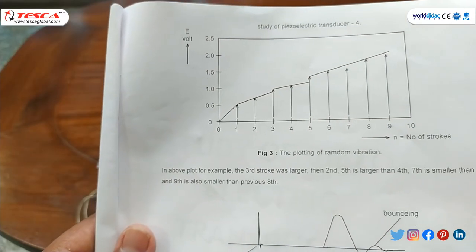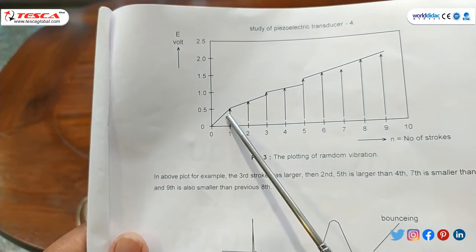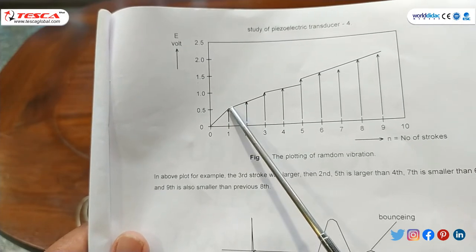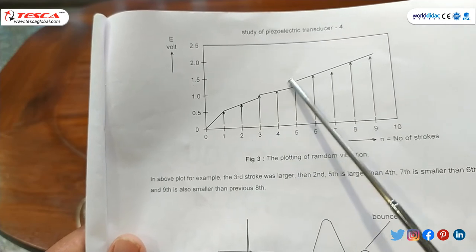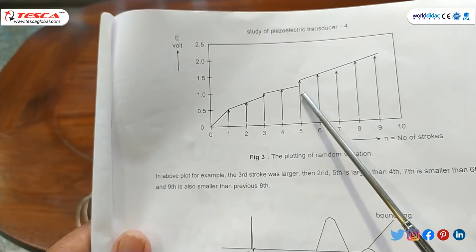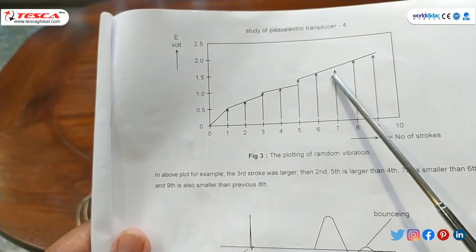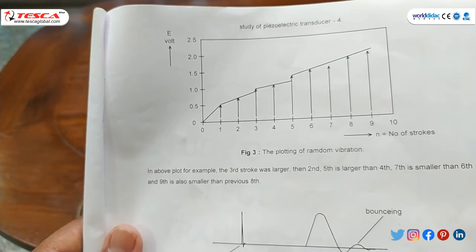After doing the continuous measurement, at the first vibration shock the magnitude will be around 0.5. At the second shock the magnitude will increase slightly, and similarly the magnitude continuously goes on increasing. In some cases the magnitude may drop slightly or increase by a very small amount. We can observe and plot the graph as described in the manual.